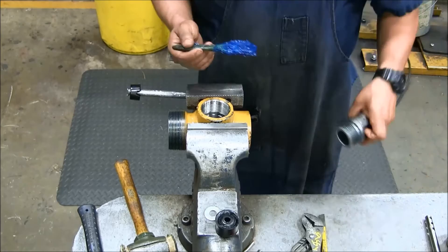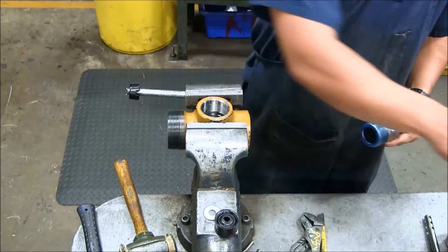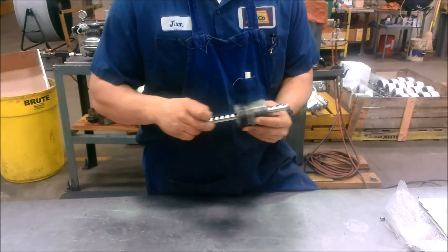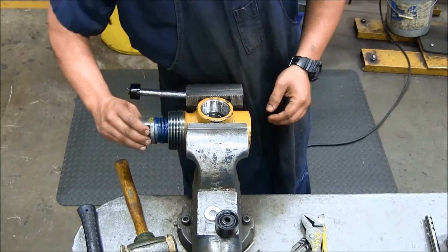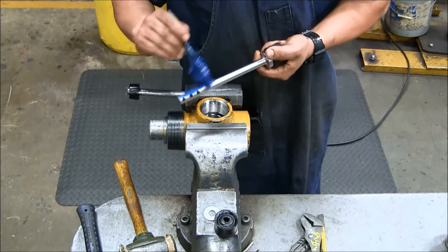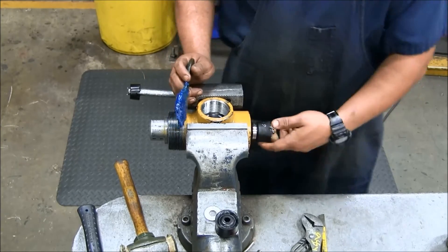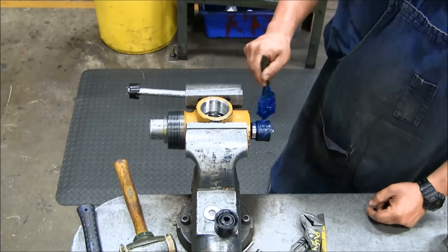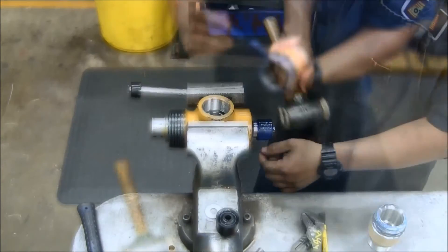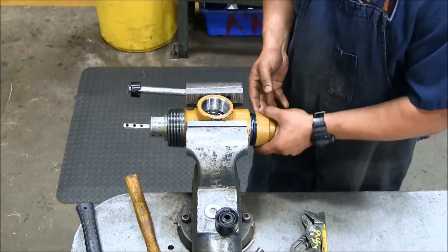With the valve body secured back in the vise, apply grease to the threads of the bonnet and screw the bonnet back into the valve body. Before installing the bonnet, make sure that the valve stem can pass freely through the bonnet. Apply grease to the stem and insert the stem through the valve body and into the bonnet. Apply grease to the piston and liner sub. Use the mallet to gently tap the stem assembly back into the valve body and screw the liner sub back onto the valve body.